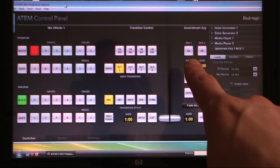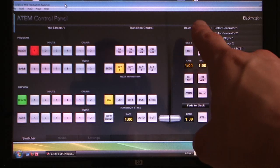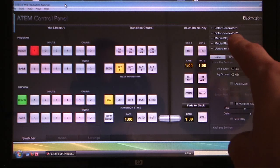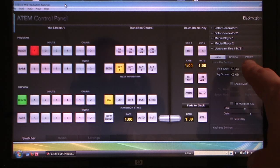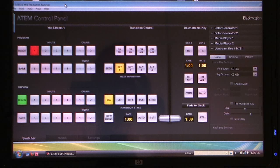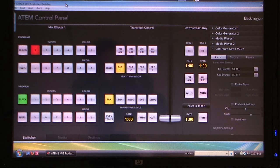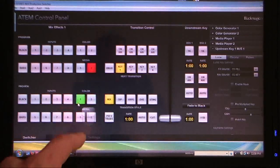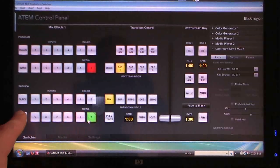In this section you have your downstream keys, or DSK — DSK 1 and DSK 2. On the far right of the screen you have options for settings for media players, color generators, and how to configure all of your different keys. Using a touch screen, touching a source puts it on program — for example, black or camera one. On preview you can select camera one, camera two, colors, media players, or bars.